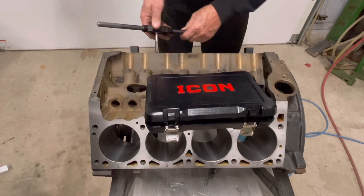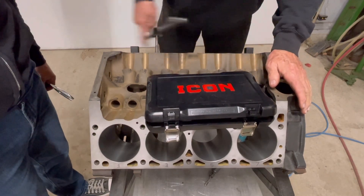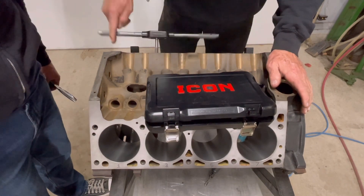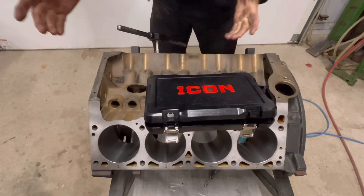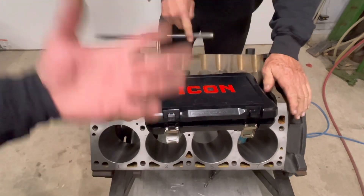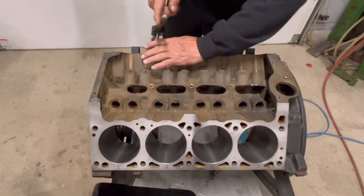The problem is these threads are bottoming out. If you ram it in there with a drill, you're at a high risk of snapping the tap — and believe me, you do not want to have to cut a tap out of there. So take your time, be careful. Like you see Jimmy, just feel when it bottoms out. Clean everything up and go from there. We got some work to do, and I'll catch up with you soon.